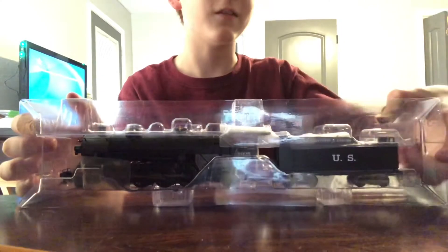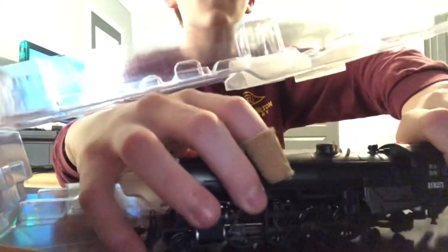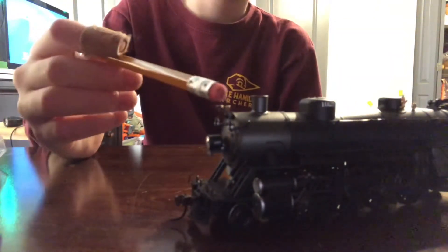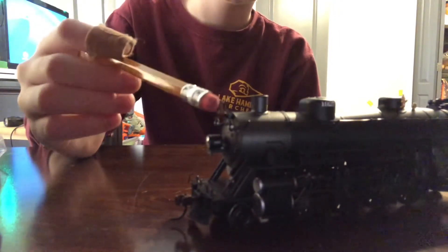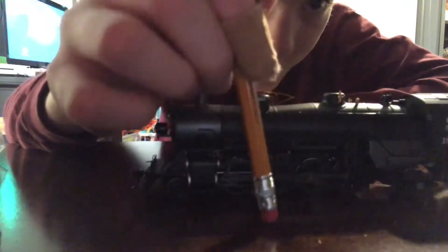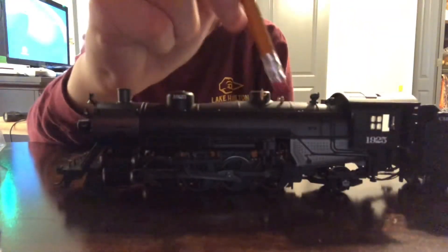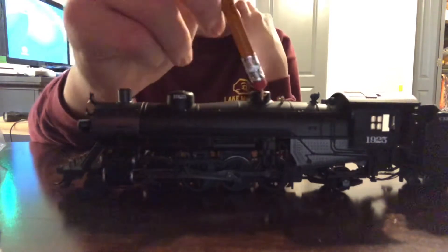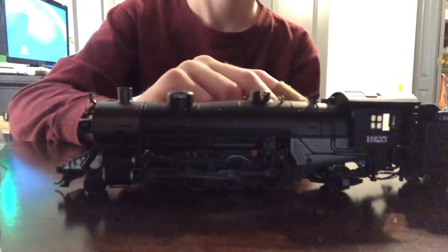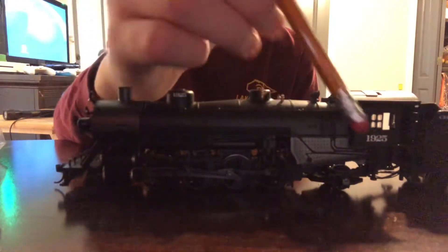Let's take a look at the front of the locomotive. You can see the white headlight, and it also has a swinging bell — very nice. I have to use a pencil because my fingers aren't small enough to swing it. You have all the pistons, water pipes, whistle valves, and the grab irons right here.